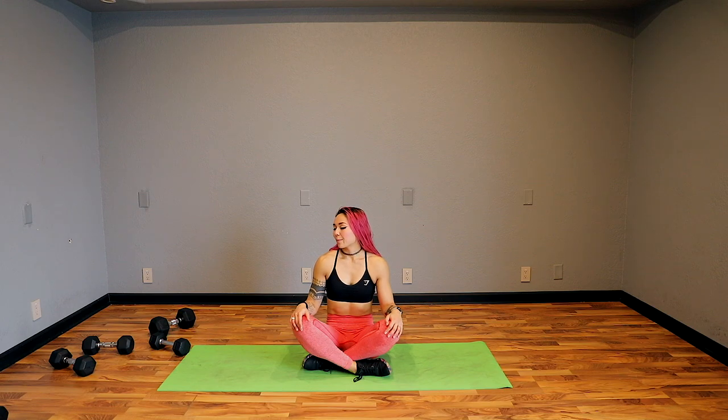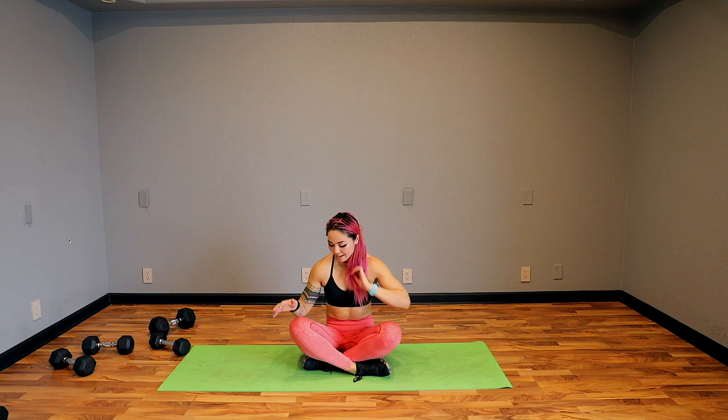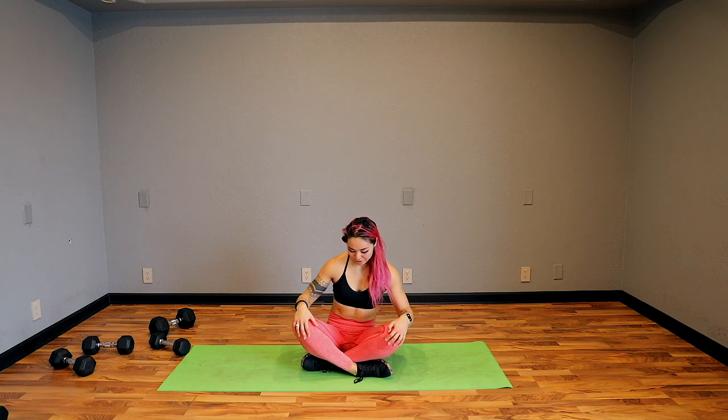Bring your breath back to normal. Go ahead and lay down for this guided meditation, whatever is comfortable for you. I'm going to be here in crisscross applesauce if you want to join me. Grow tall in that spine, close those eyes. Big inhale — exhale. You guys are going to cycle through breaths while I talk you through this.